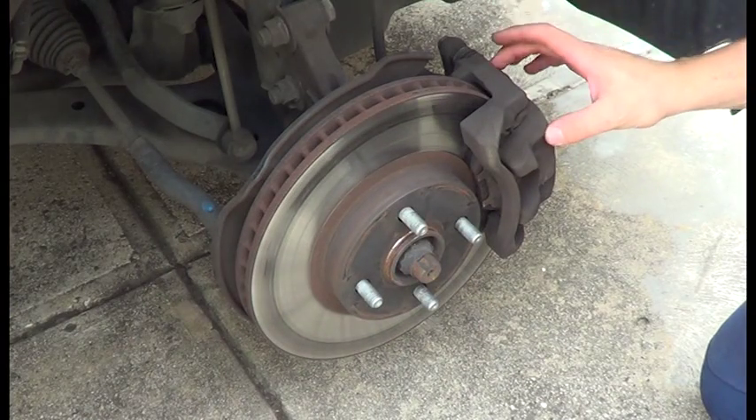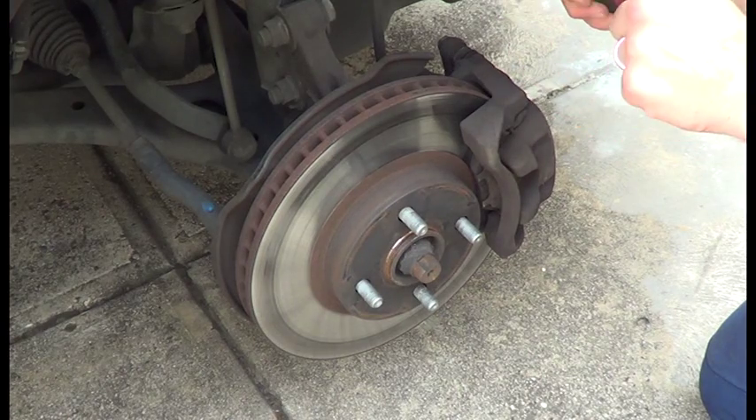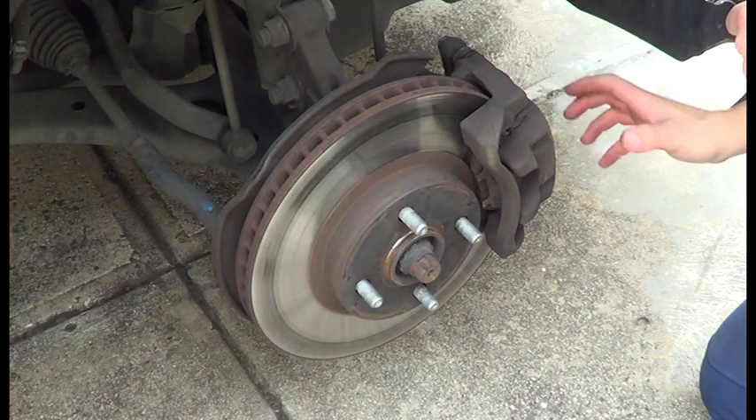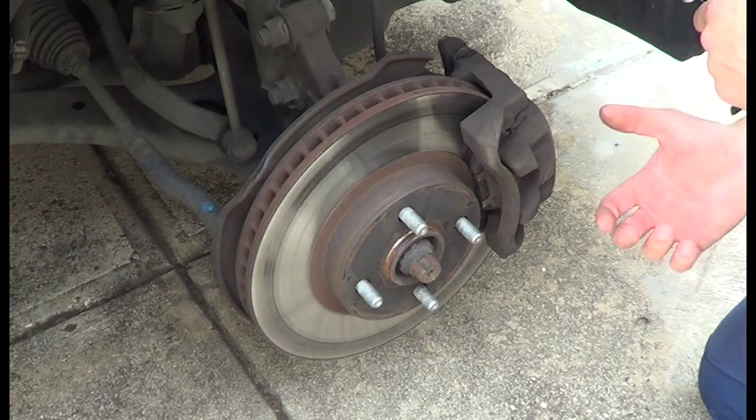What you will need for this is to undo this bolt, and you do that via a 14mm socket, and that allows the brake caliper to open up. Then we can remove the brake pads and have a better look at them.